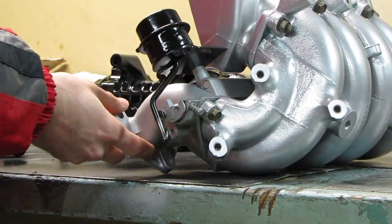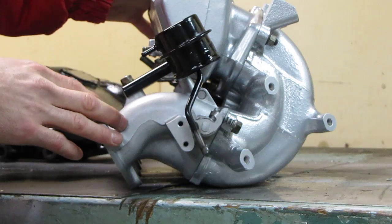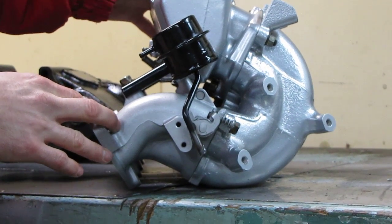This will now make it PSI activated. It should open right around 12 PSI, start to open and be fully open before 20 PSI — about 18 to 19 PSI.